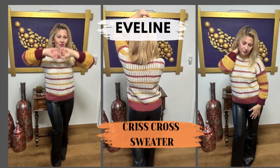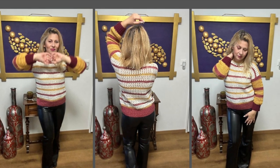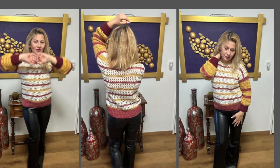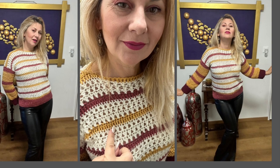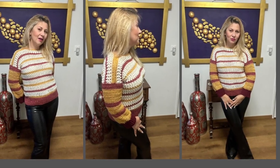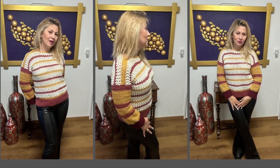Hi guys, Julie here, aka Indigo Handmade Design. Welcome or welcome back to my channel. Please subscribe, like, and ring the bell so you get notified every time I upload a new tutorial. Let me know what you think about this sweater in the comment section down below, or if you have any crochet-related questions, leave me a comment. Thank you all for joining me today — happy crocheting, and till next time, bye bye!